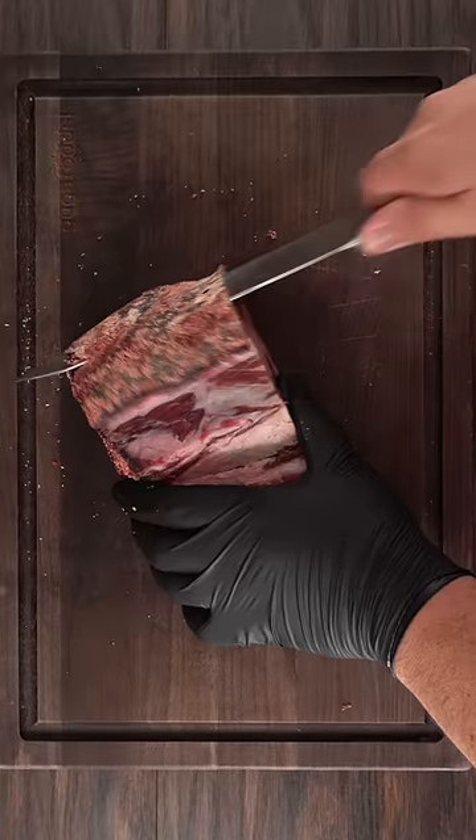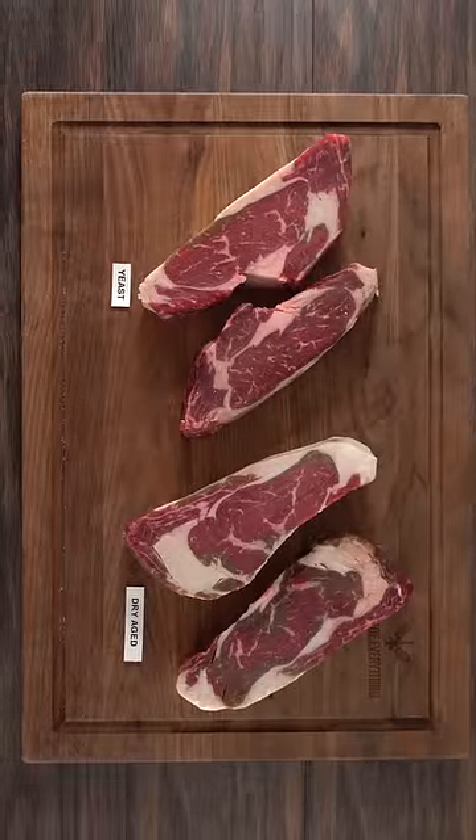Those are not good, they don't taste good — they just gotta go. And once I was done, I was left with some beautiful steaks. Take a look.